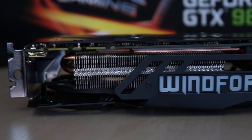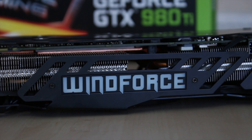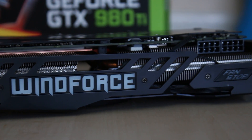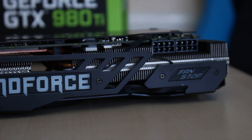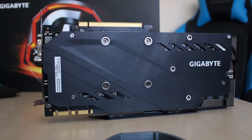It also has a very beefy Windforce cooler, with a lot of metal including the entire heatsink shroud — that's all metal as well. It's a really nice-feeling card, and I actually really like the look of the backplate.